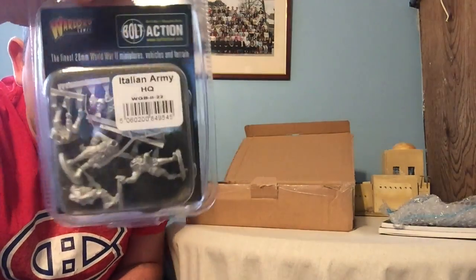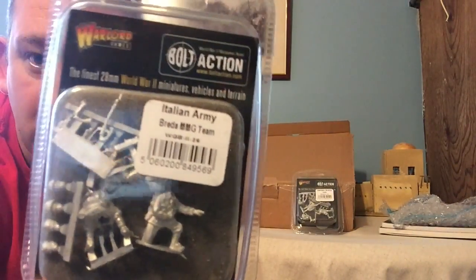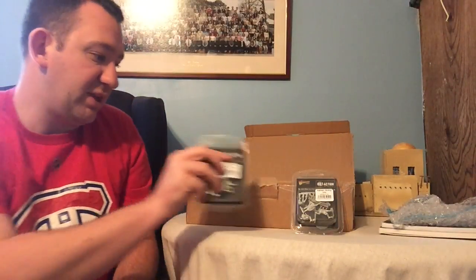The big purchase — and this will be the subject of some articles I hope to send to Warlord — is my Italian army that I wanted to build. I've just picked up a few little bits to get me started, do a few test figures, get the colors right, and then start building up the army. First of all I have the Italian Army HQ set. I'm particularly impressed with how Warlord have done the Italians. I also got the MMG team, which is a Breda MMG team — quite pleased with how they've done that.